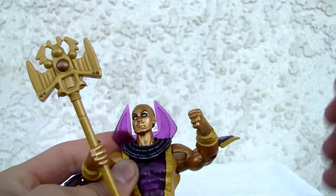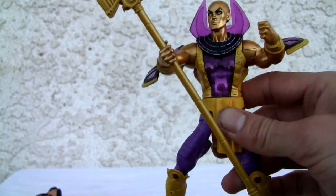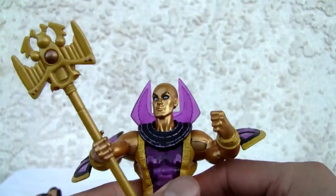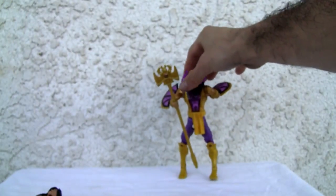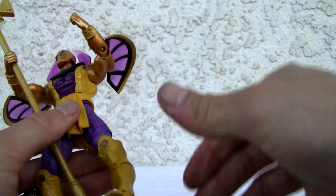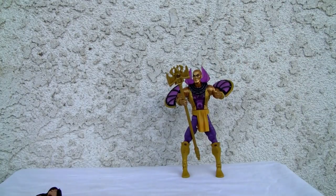Not much to the guy — kind of bare bones, even if he does have a likeness to me. He is what he is. I'm not too thrilled about it, but the guy can stand just fine. With the scepter he's a little top-heavy, but he stands fine.